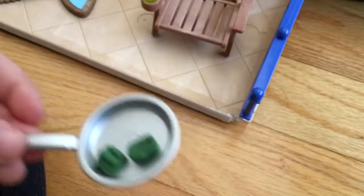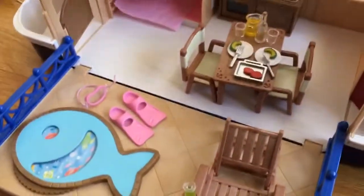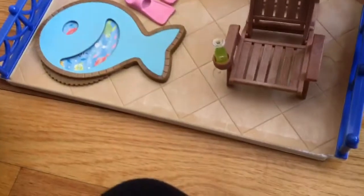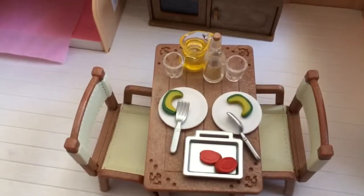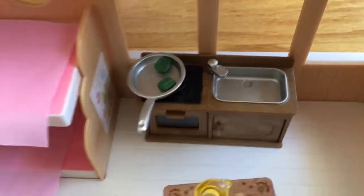So this is the front of the boat — the door opens. On this side, we have the area where they eat. This is a little lounge chair, and this moves so you can see the fish swimming in there. And there's a table.